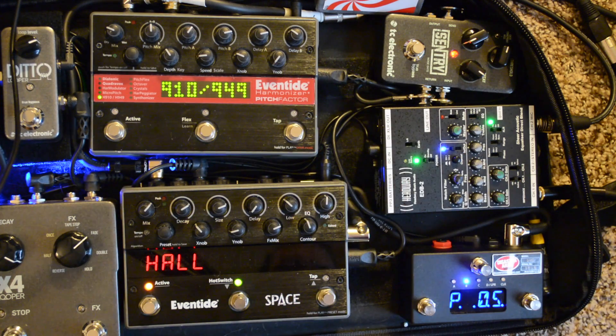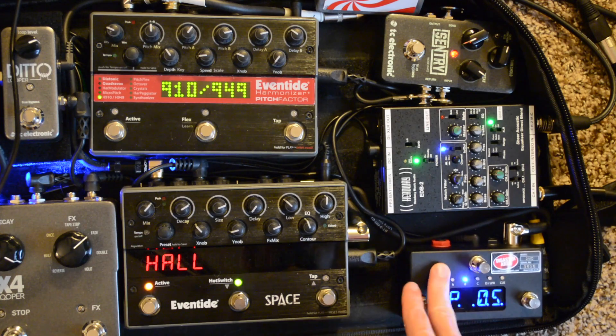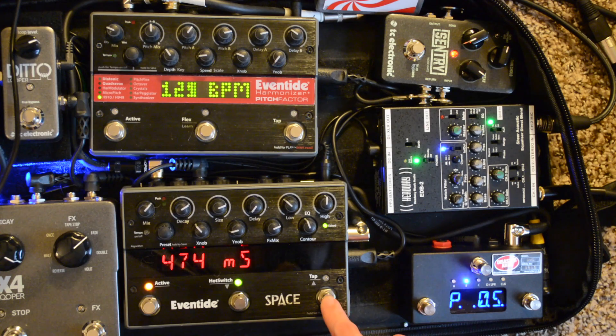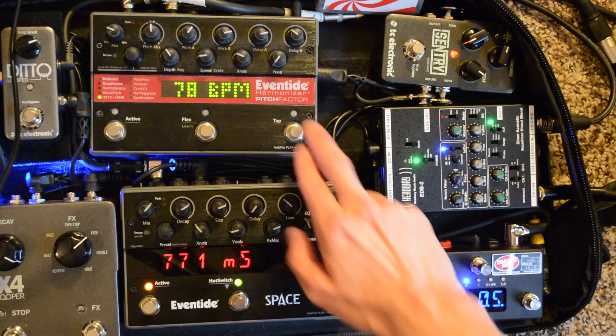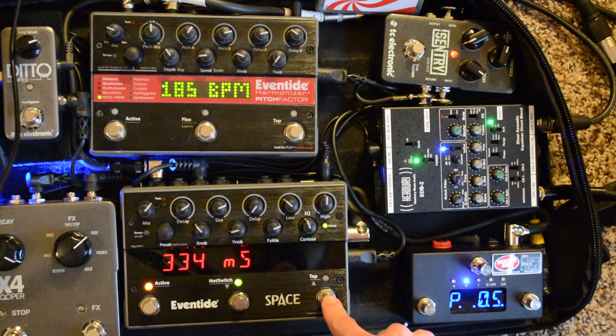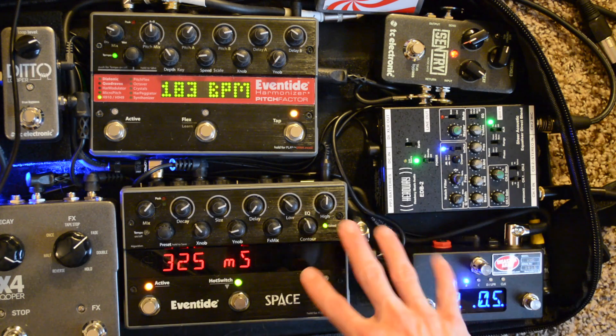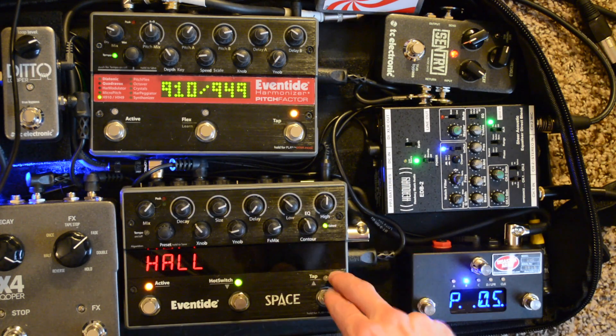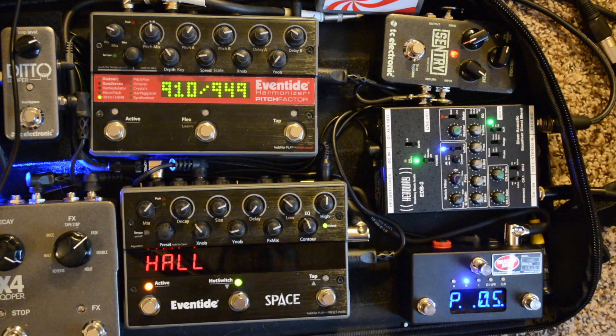I do this because I have the DMC communicating to the Pitch Factor, but I also use the tap tempo on my Eventide Space to connect to the tap tempo on the Pitch Factor. These two both talk to this one, so that's why I have them route through the Space first and then through the Eventide second. Once you've decided the order of your layout, you can go in and start setting up the menus.